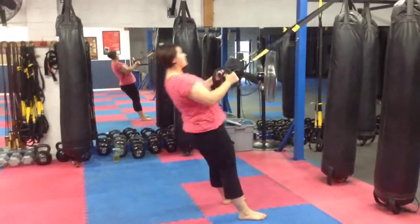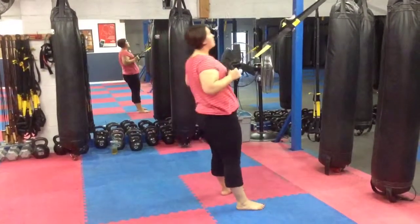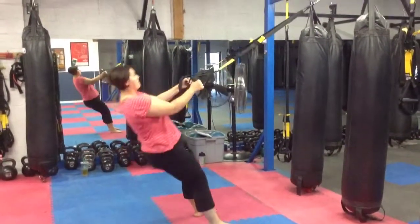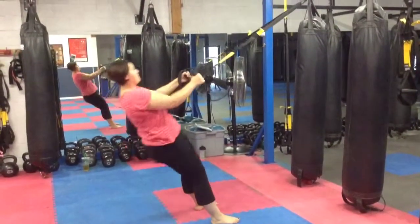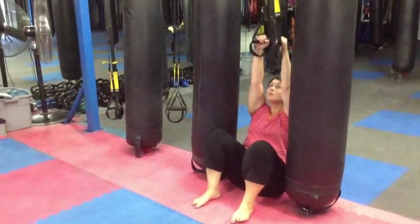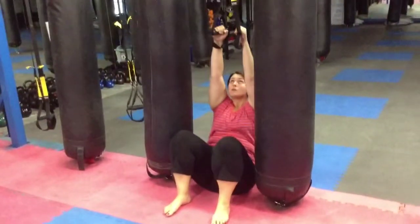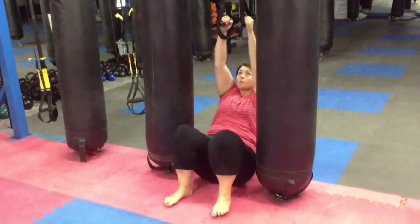45 seconds of squat row. No slack in the TRX — that means she's continuing to pull back even when she's pulling herself through to the anchor. Elbow in the body, pull arms in sockets first. Breathe in, embrace, arms in the sockets. That looks good.